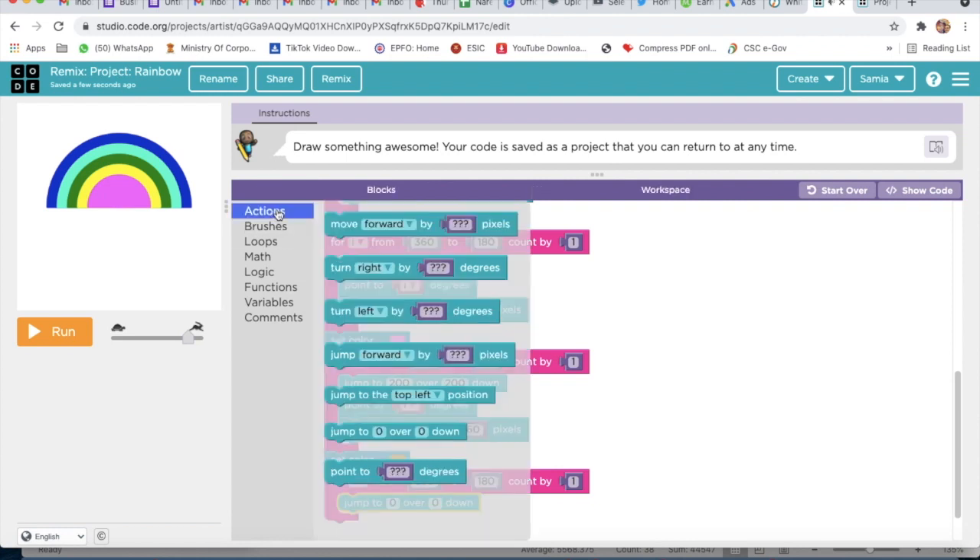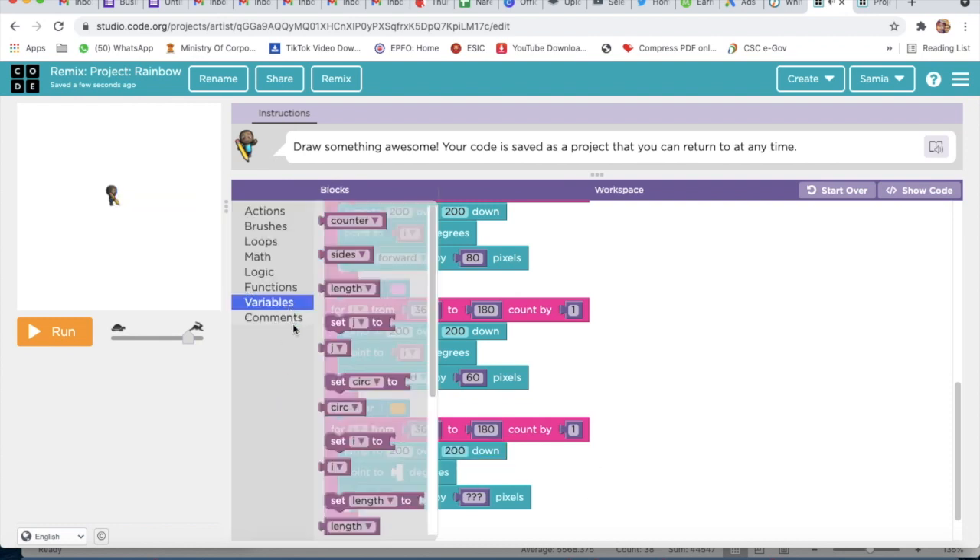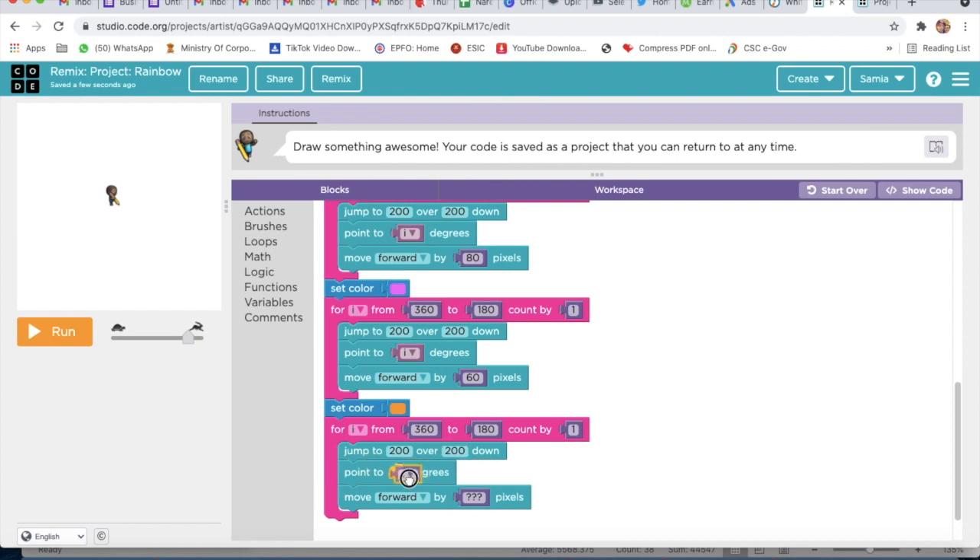After that I will go to Actions, take Jump To, and again do the same thing with the last block. Then I will go to Actions and take Move Forward — here I will write 200 and also 200 — and 0.2 and 0.2. We will delete these and go to Variable and take the I variable, and here I will write 40.